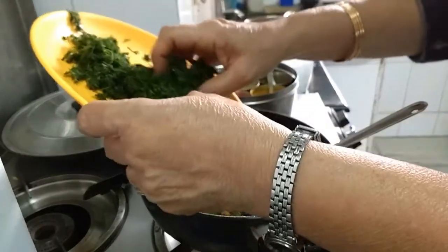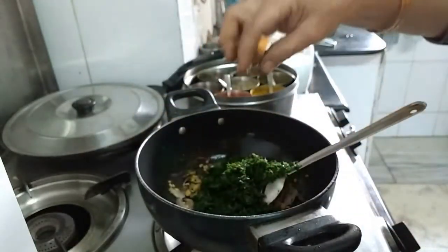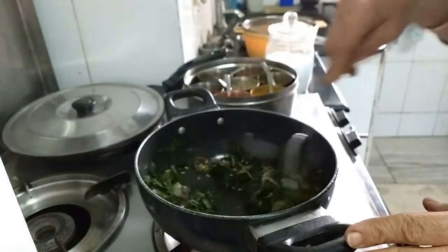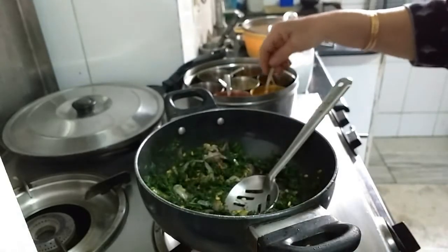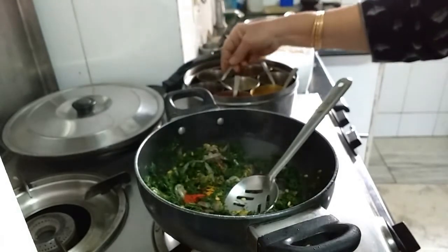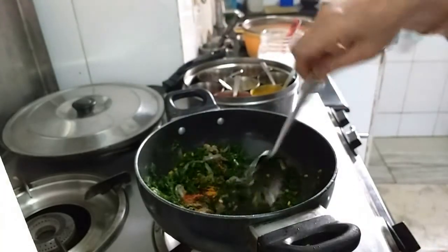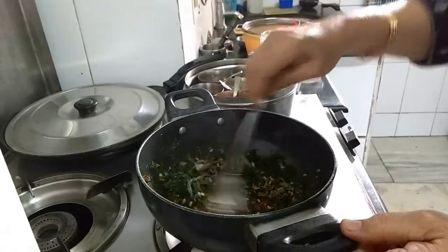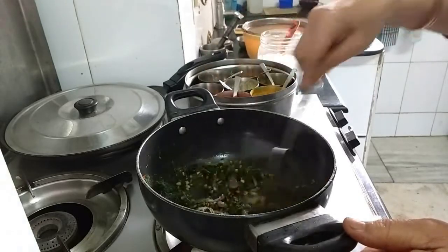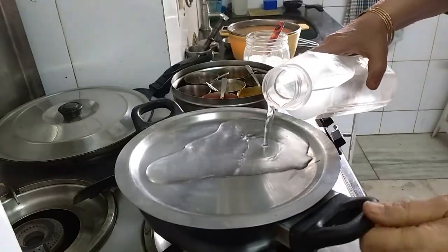I will now add the chopped Shepu leaves. Add all the masala: turmeric powder, chilli powder, and dhania-jeera powder. Now let this cook on a slow flame with a water lid. This helps the moong dal to cook fast.